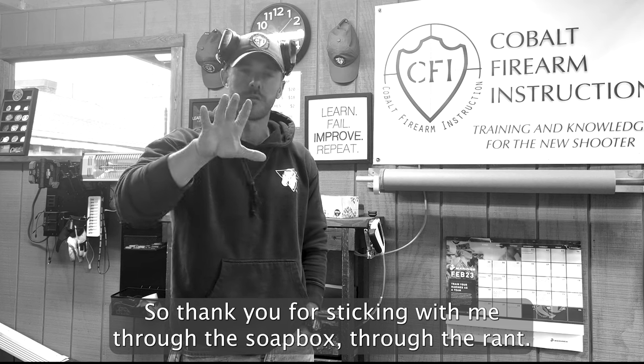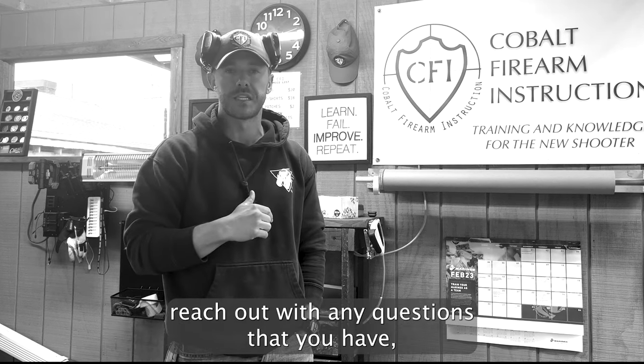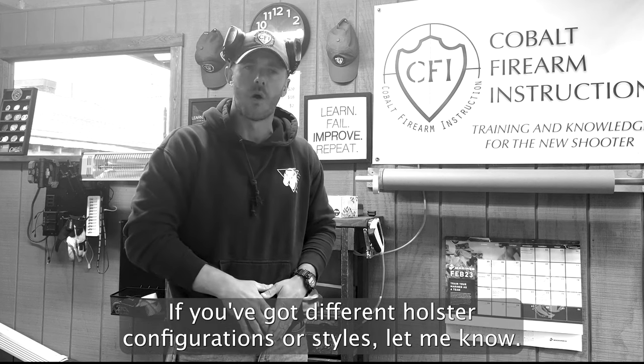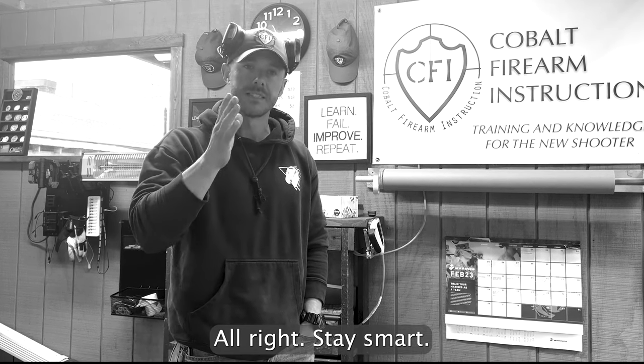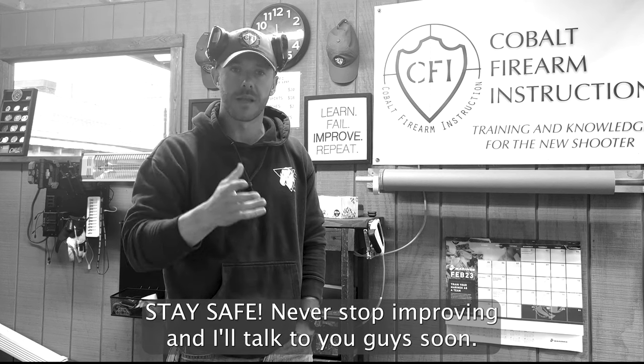That's not a risk I'm comfortable with, and I hope it's not a risk any of you are comfortable with. Thank you for sticking with me through the soapbox and the rant. Please reach out with any questions you have, whether it comes to exactly how to go about doing this or if you've got different holster configurations or styles. Stay smart, stay safe, never stop improving, and I'll talk to you guys soon.